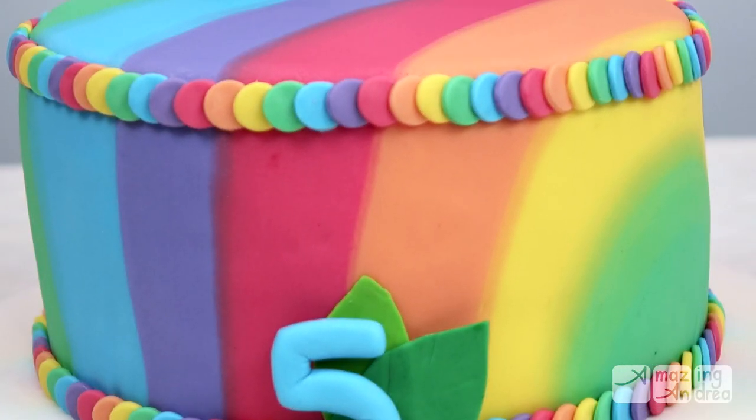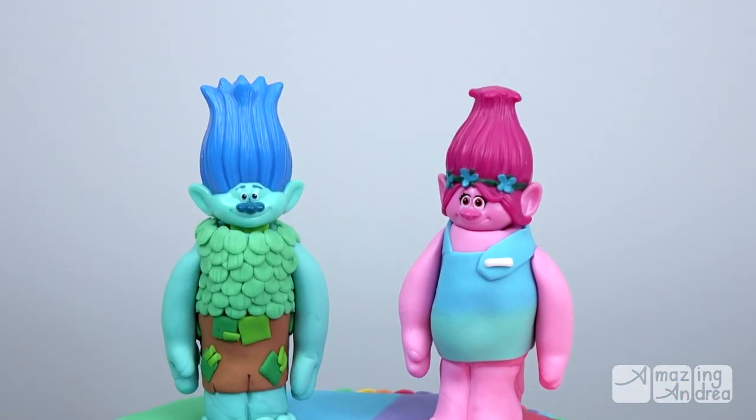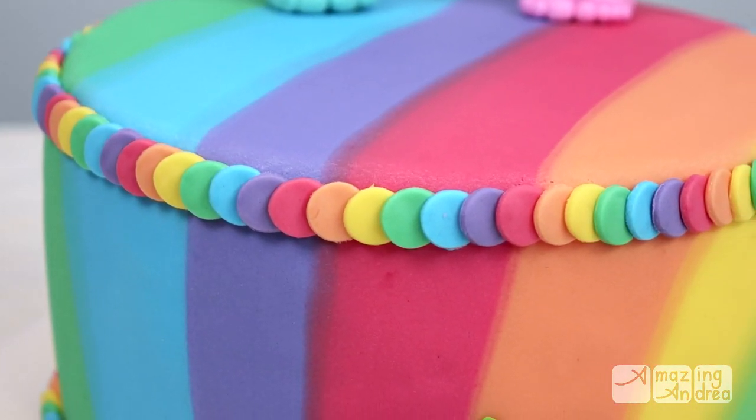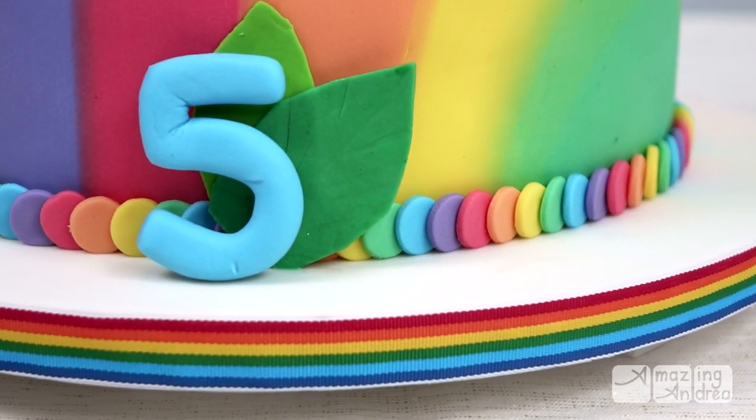Hello everybody! I'm so glad to finally show you how I made the rainbow troll cake. I haven't actually baked in a while and this particular cake was requested by my friend from work for her granddaughter. All materials used will be listed in the description box below.